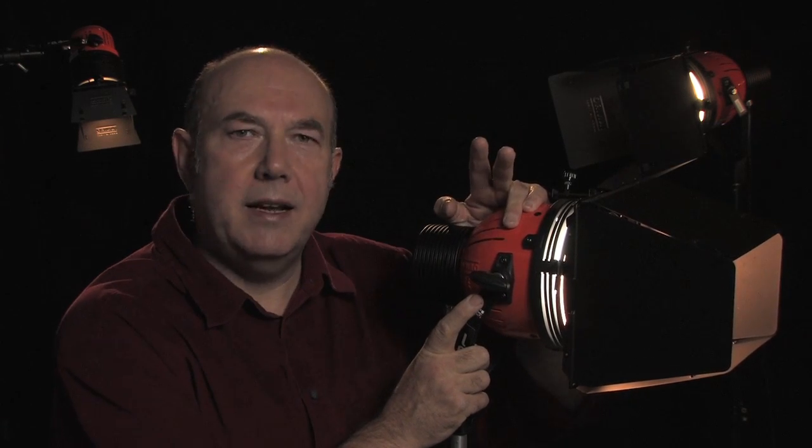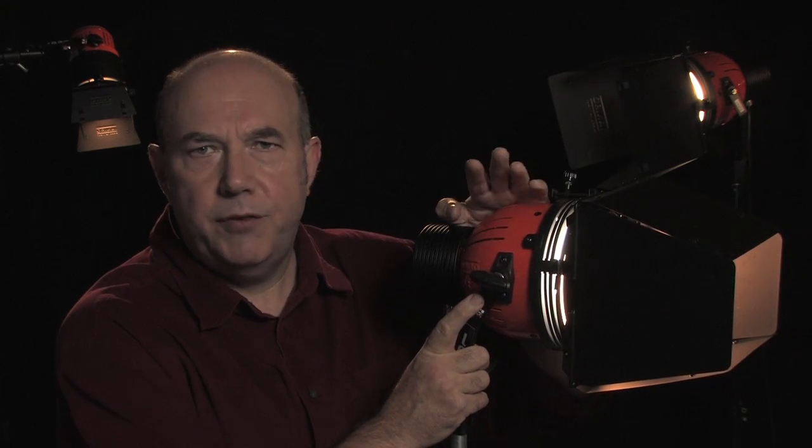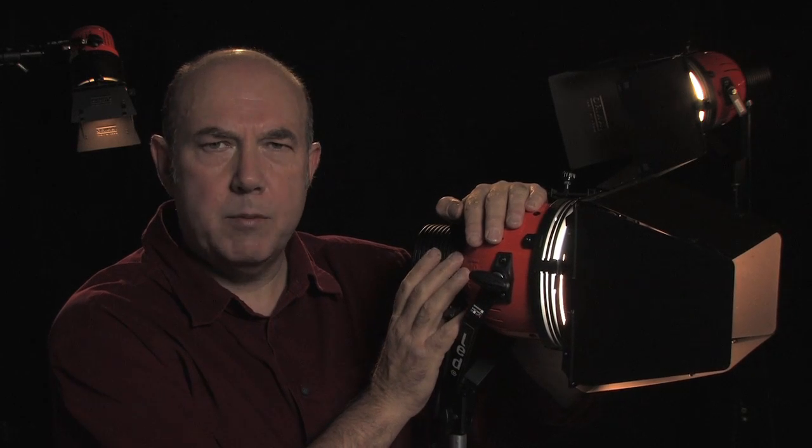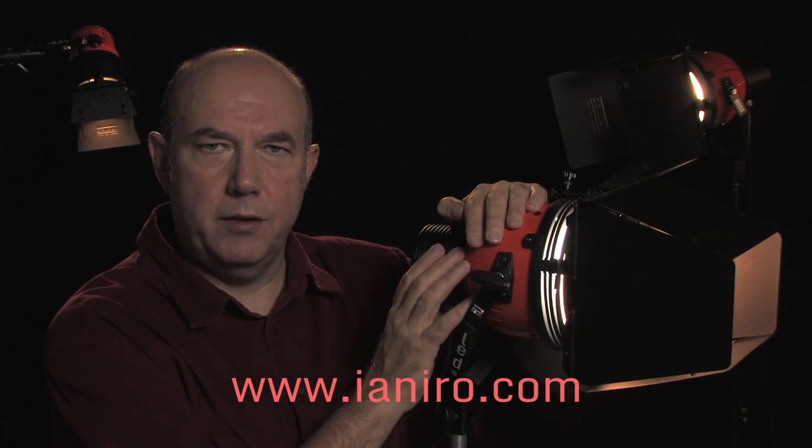And that was basically an introduction to the Yanero VariBeam LED. In future videos we'll be looking at it in a little bit more detail, and I'll be showing you some tips and hints of how to use the unit and how to get the best out of it.